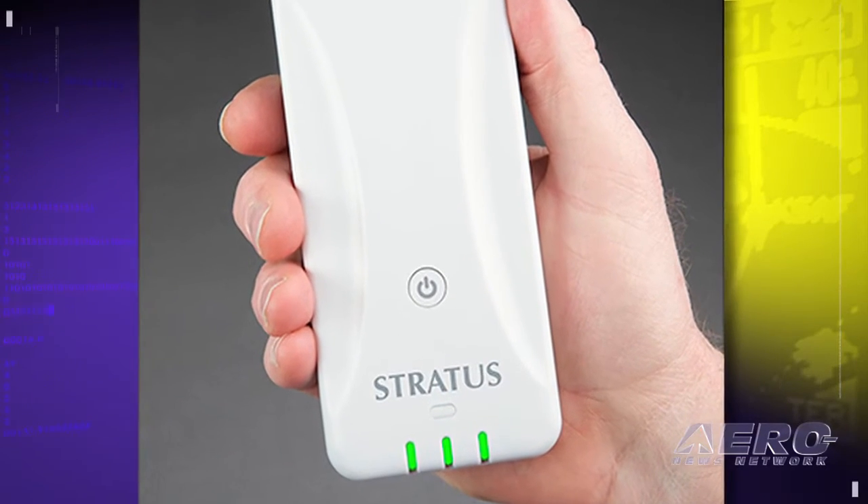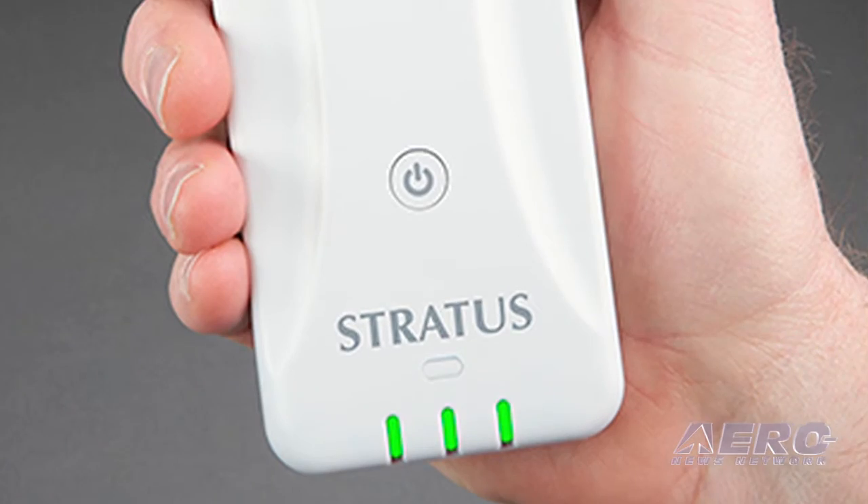Availability and cost? $8.99 for the Stratus 2. We do still sell the original Stratus 1 at $6.99.